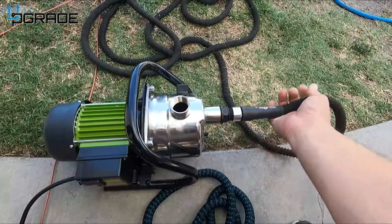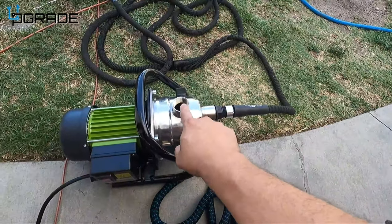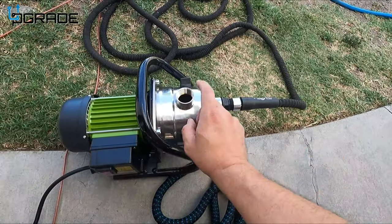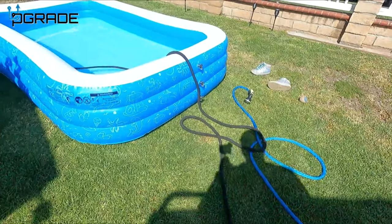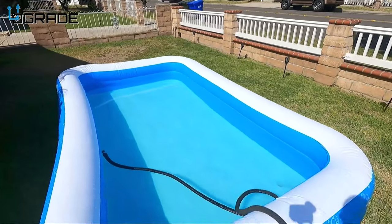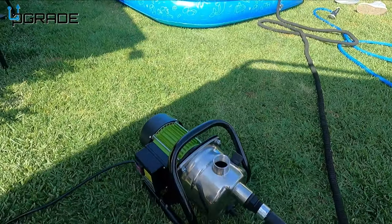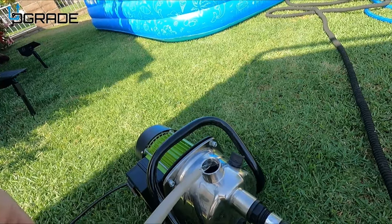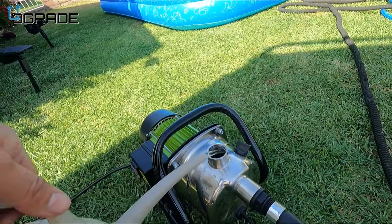We've set up the suction side — this part sucks in the water — and this side drains it. Before you start, you've got to put some water in the inlet to prime the pump. Don't turn it on without water in there, or you'll burn it out. Make sure you add water prior to starting the system. We're going to drain this little pool right here.